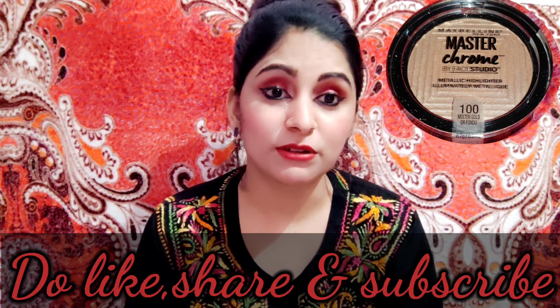Hey guys, welcome back to my channel Amazing Arzu. Today I am going to review one of my favorite products in makeup. If you have watched my previous videos, you will definitely know which is my favorite product — that is highlighter. I think makeup is incomplete without highlighter; according to me, highlighter is the most essential thing which completes the makeup.